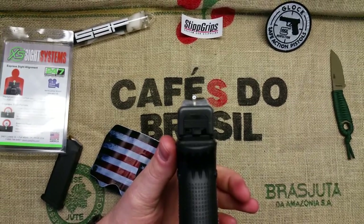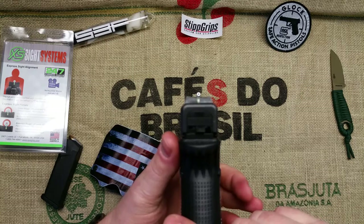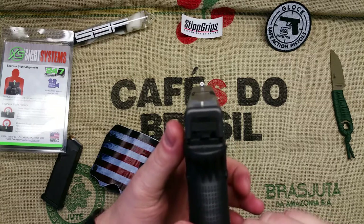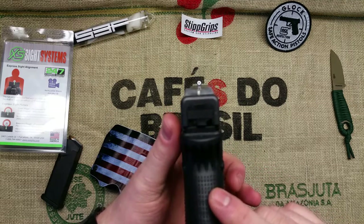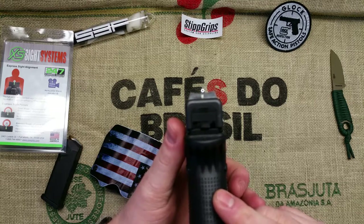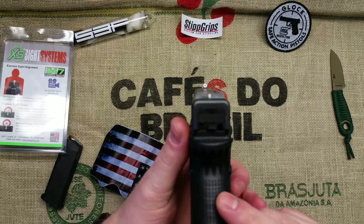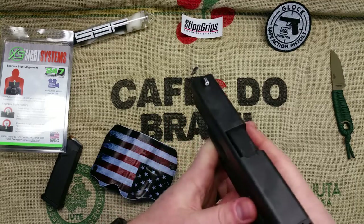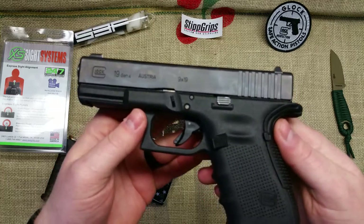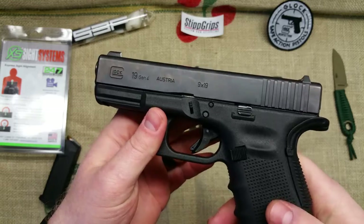These are claimed to be defensive sights, but one thing I found is that they are very accurate for what they look like. Most people say these are only defensive sights and you can't shoot far with them — and that may be true at 100 to 150 yards — but I shot them at 25 yards and my grouping was as good if not better than my Trijicon HDS, which surprised me a lot.